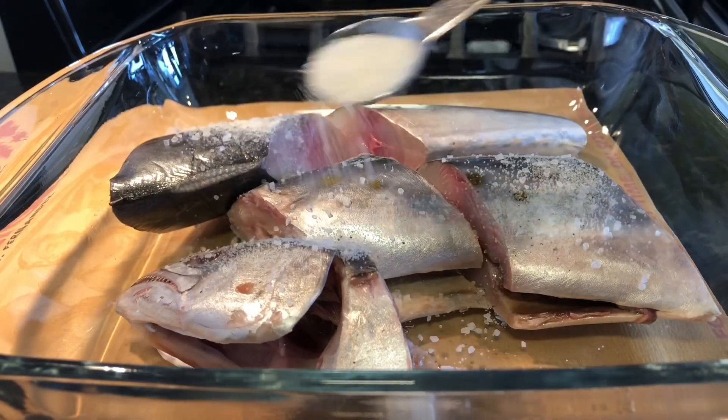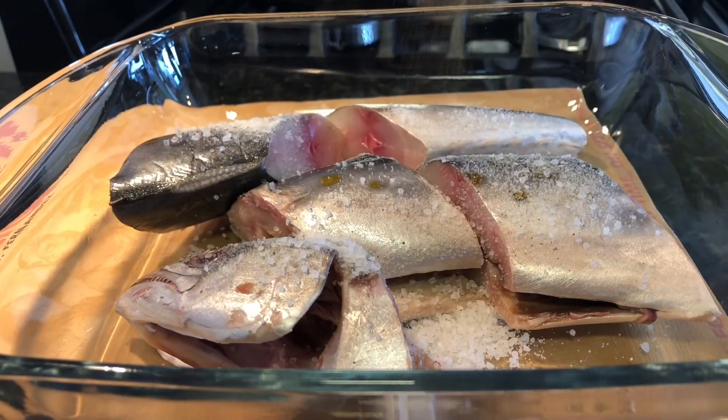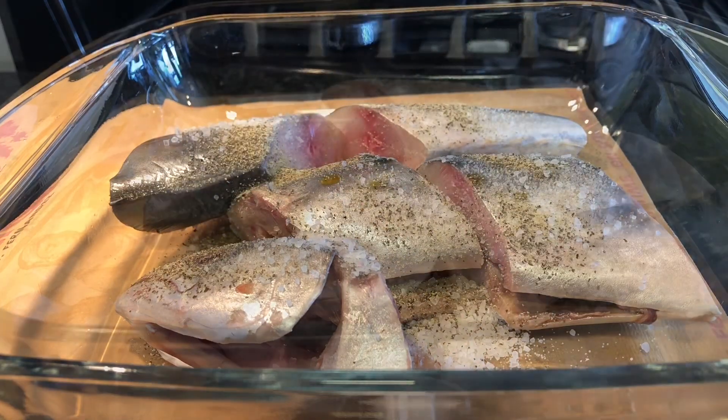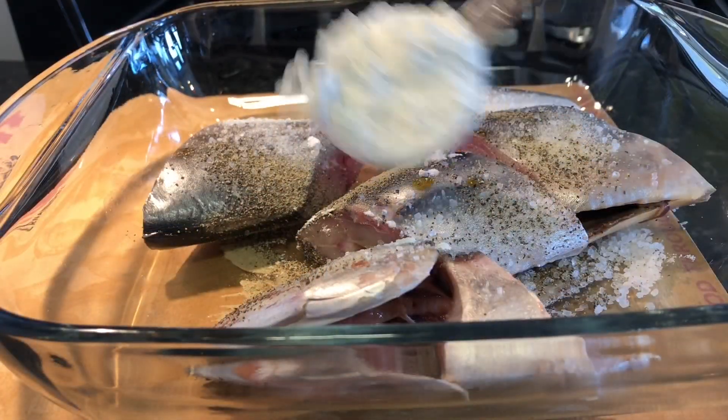A teaspoon of salt, a teaspoon of brown pepper. I'm also adding cornstarch.